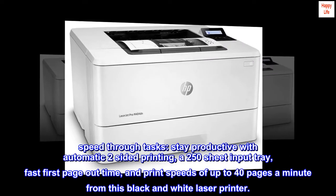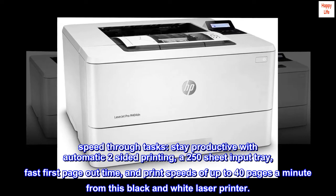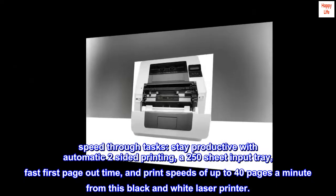Speed through tasks. Stay productive with automatic two-sided printing, a 250-sheet input tray, fast first-page-out time, and print speeds of up to 40 pages a minute from this black-and-white laser printer.